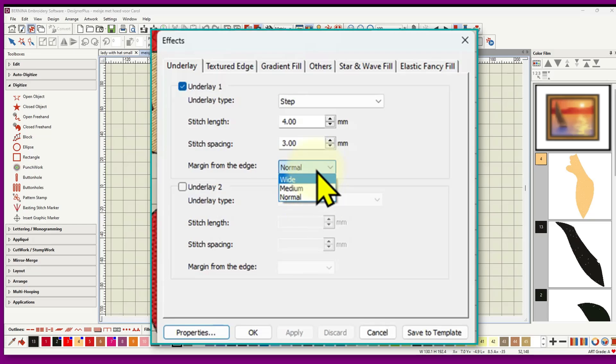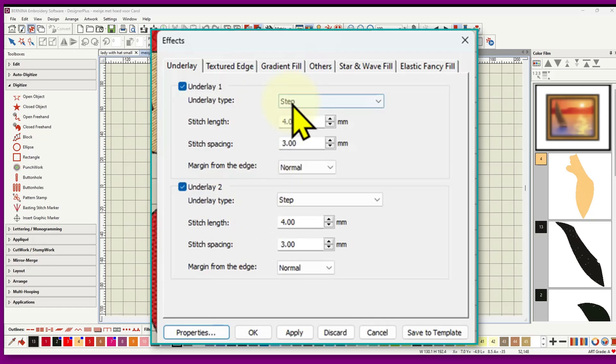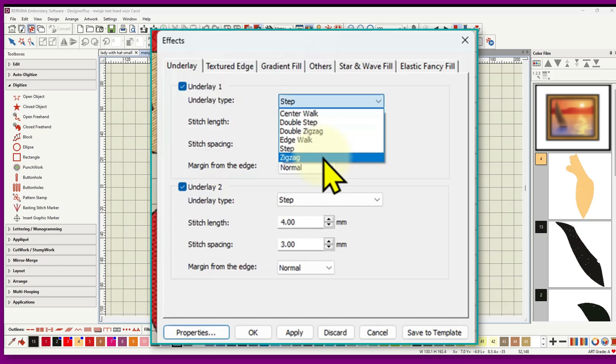If you're digitizing a very large object, it's advisable to have two underlays — they go in opposite directions to each other. Put a checkbox in to enable the second underlay and set its type. Options include center walk, double step, double zigzag, edge walk, step, and zigzag, so you've got lots of options to lay down a foundation for your embroidery object.